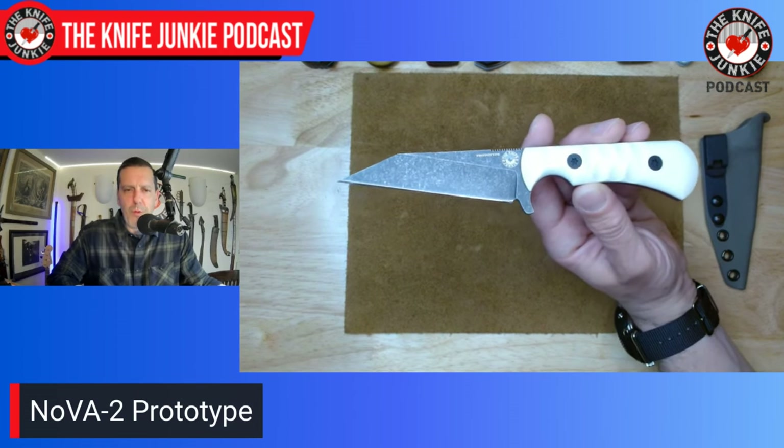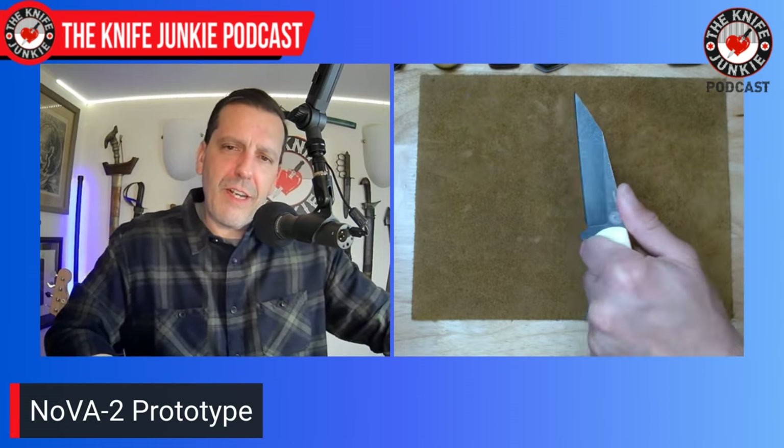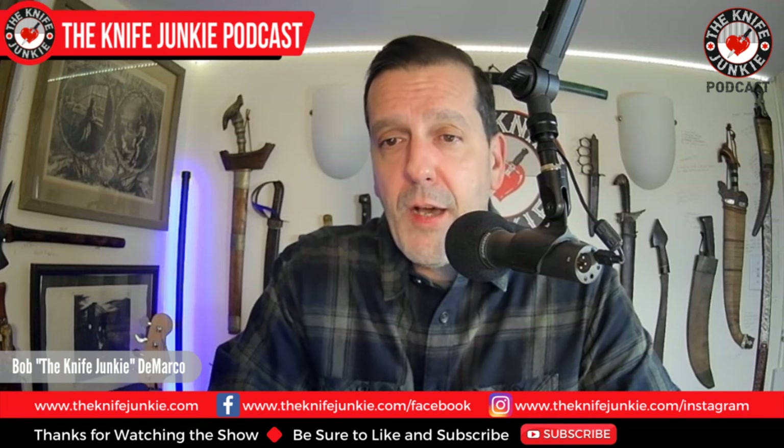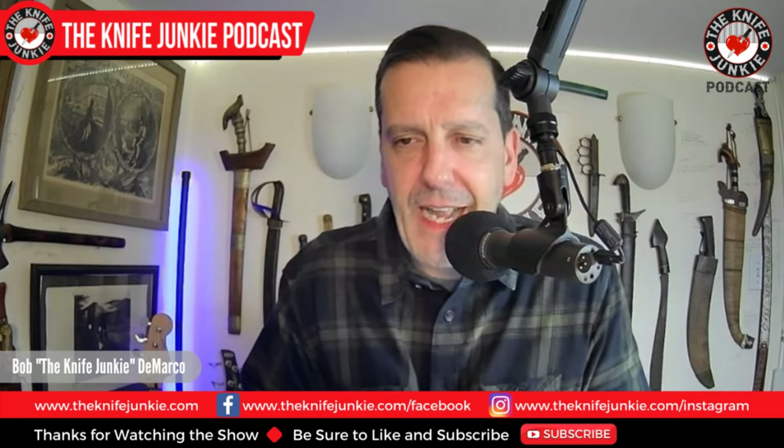Pre-order info for knifejunkie.com will be up shortly. This may actually be more popular than the Nova 1 because it's more utilitarian. Since they're all handmade, we'll see how many are made. People are already putting in number requests. Matt Chase is an incredible knife maker — everything from him is impeccable, and he's an ABS Journeyman Smith. I'm very excited about this collaboration.